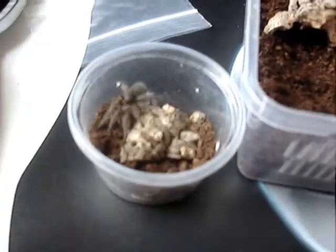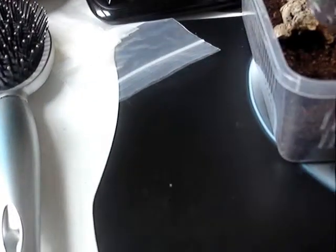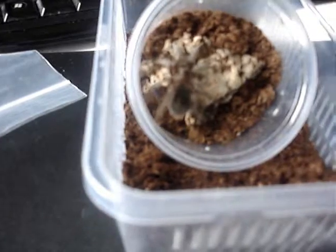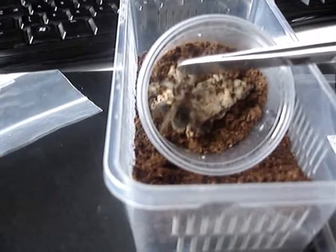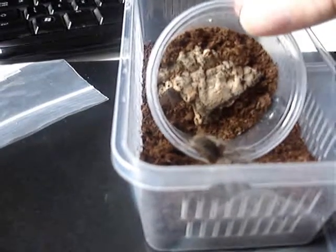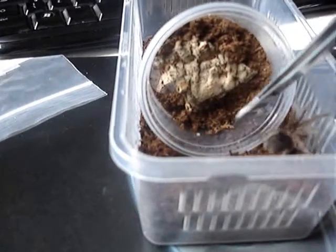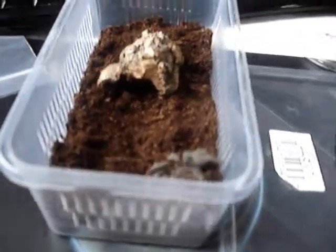Let's try and move over. I don't really know how I'm going to do this with one hand, but I'll figure something out. No, no, don't go back. There we go — safely in there.